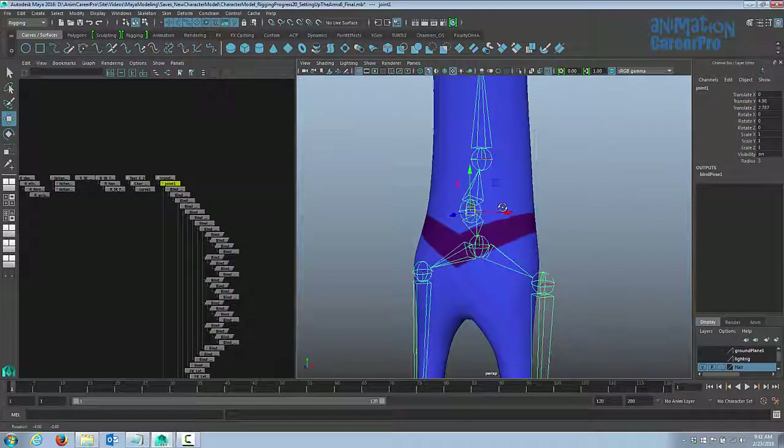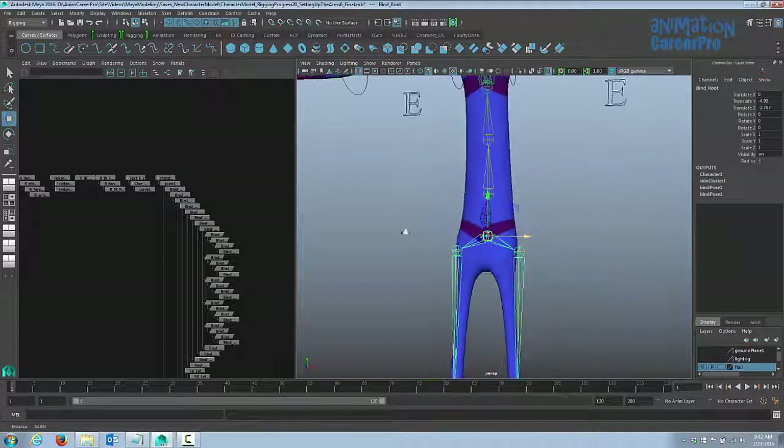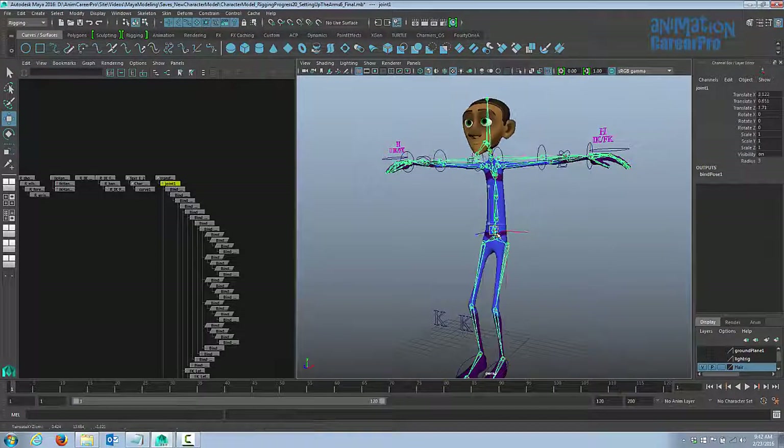That's what we want, because now when we select the root bind joint we can rotate the hips separately. This new joint — usually called the root joint — will take the entire upper body with it.